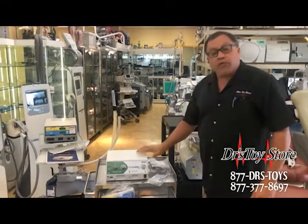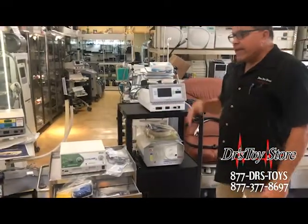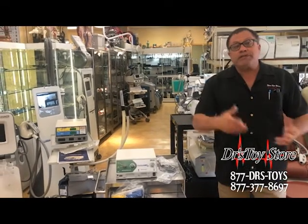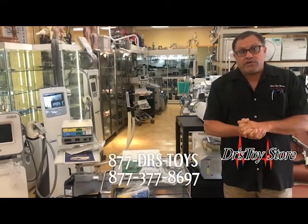They also come with a full warranty from Sinusure. They're brand new in boxes. So whether you need a 4.0, an Ellman Pelleve, FFPF, dental, surgical, ophthalmology, or you just need a simple repair on your Ellman, call the Doctor's Toy Store at 877-DRS-TOYS today.